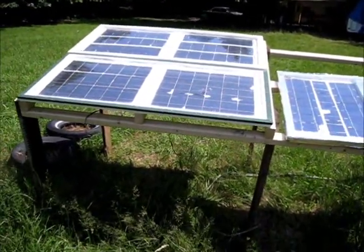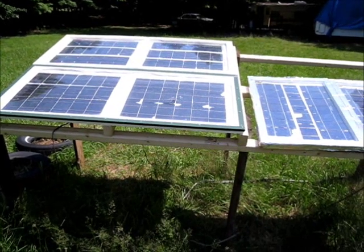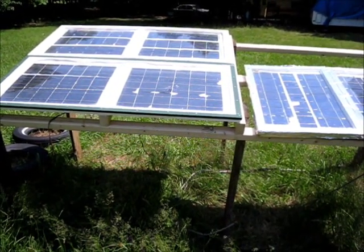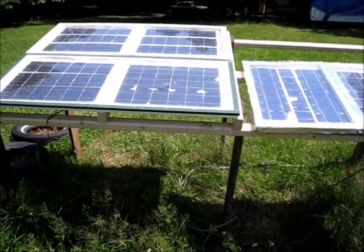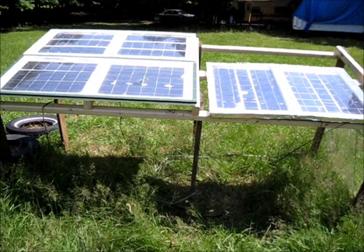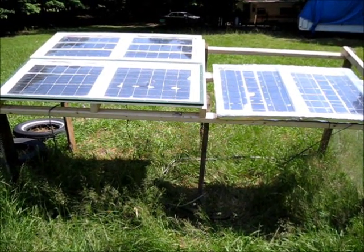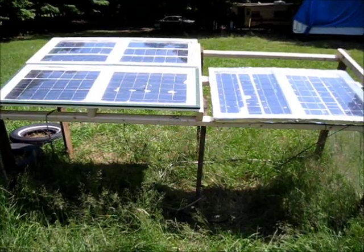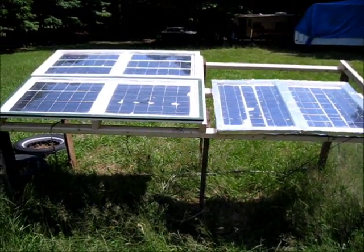One day I felt the bottom of the solar panels and they were extremely hot. I was thinking about passive solar heating — what I did in the winter. If you allow the sun to heat up a dark colored object, air will flow naturally from the bottom: cool air in at the bottom and hot air out the top.